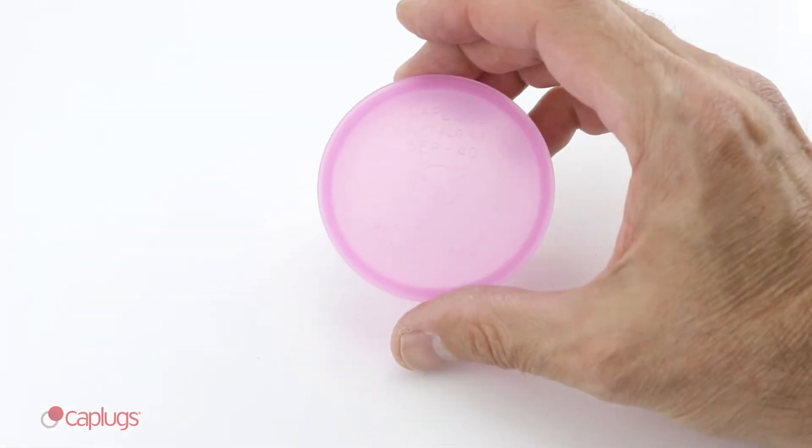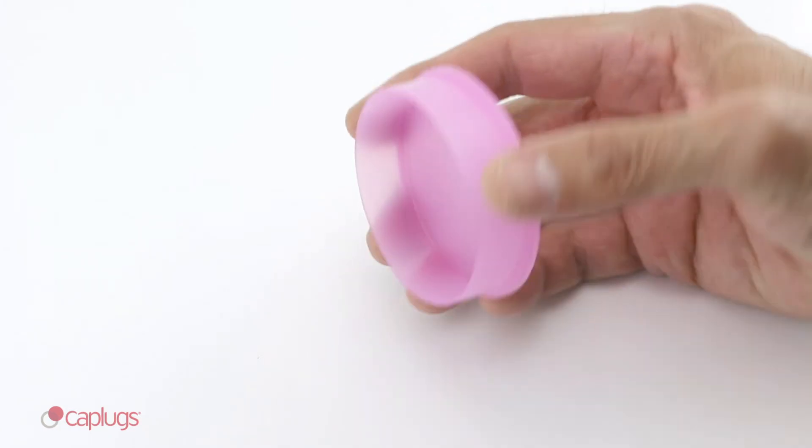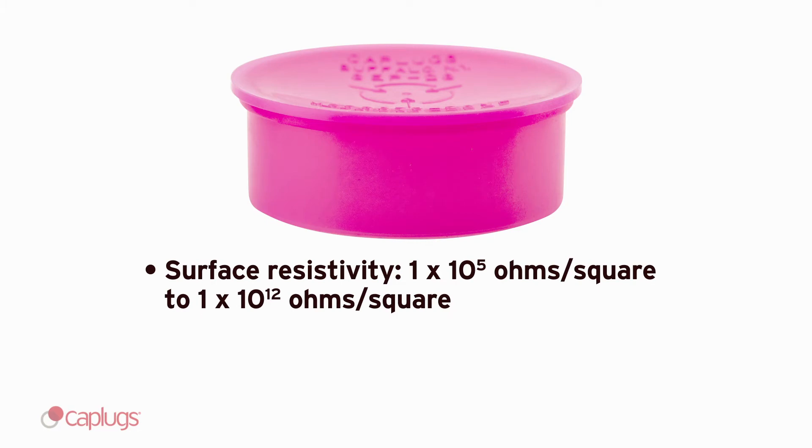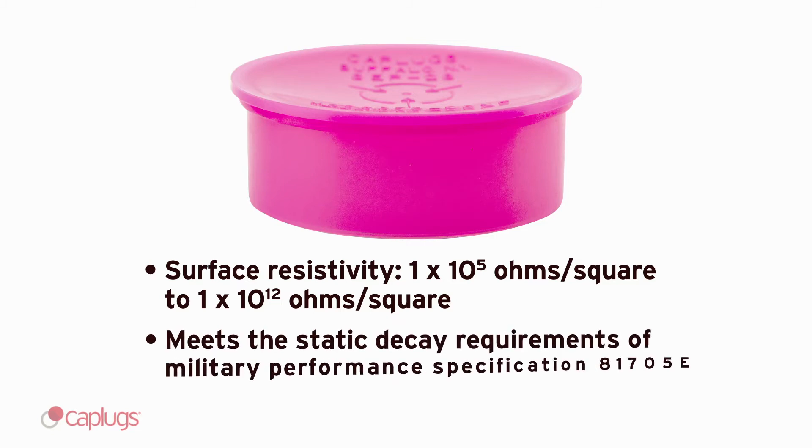SEP plugs are molded from a static dissipative polyethylene. This material has a surface resistivity of 1 by 10E5 ohms per square to 1 by 10E12 ohms per square, and meets the static decay requirements of Military Performance Specification 81705E.